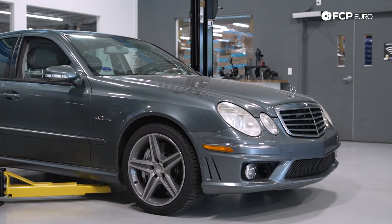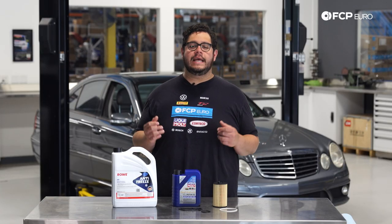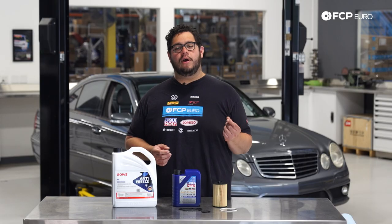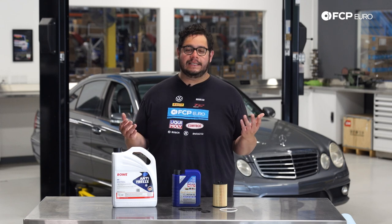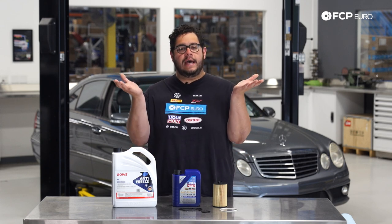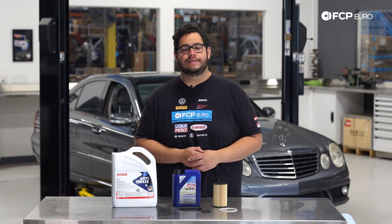Today on the W211 behind me we're going to be covering one of the more common leaks found on the M156 engine, and that is the oil filter housing gasket. Over time the gasket gets brittle and hard and leaks. The easiest way to tell is if you start seeing oil accumulate in your drip pan, if you still have it, or the splash shield, and or if you have a spot in your garage or driveway.